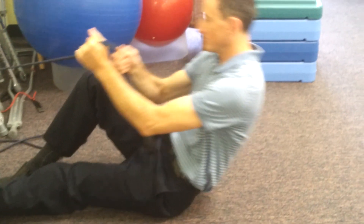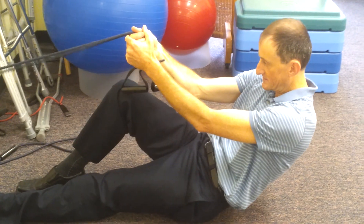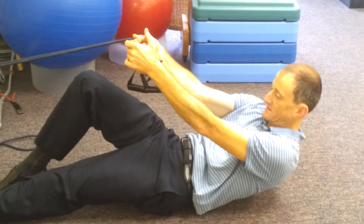You can pull yourself up if you want. The workout will be the biggest if you stay curled the most — that's the key variable.